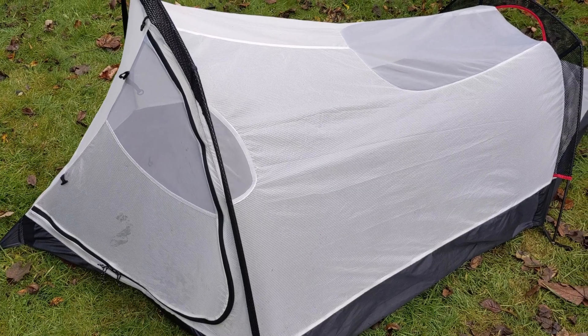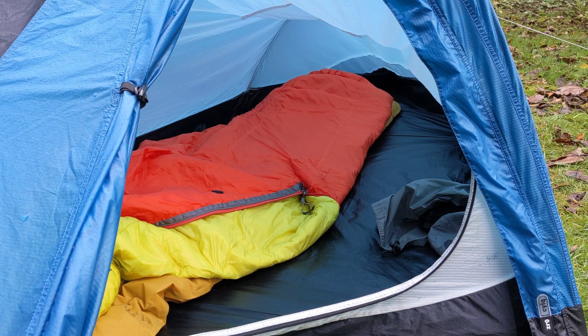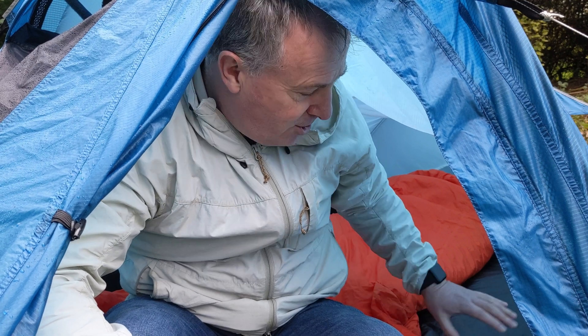Number four is that it's got a very small footprint. So if you're in the high mountains or in difficult terrain, it's going to be easier to pitch than a lot of bigger tents when you're struggling to find a space. And the last thing, number five, is the width of the tent — it's got a very good width. You could almost get a second person in here, or certainly a dog, and the extra width allows you to put your pack out of the way.